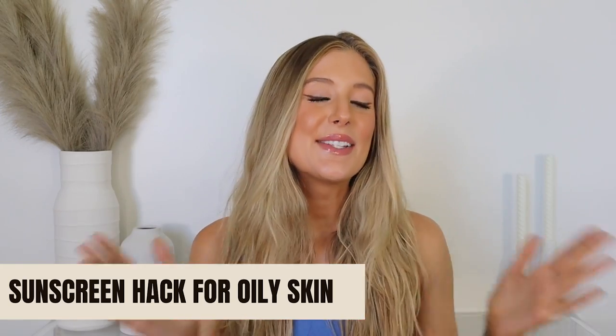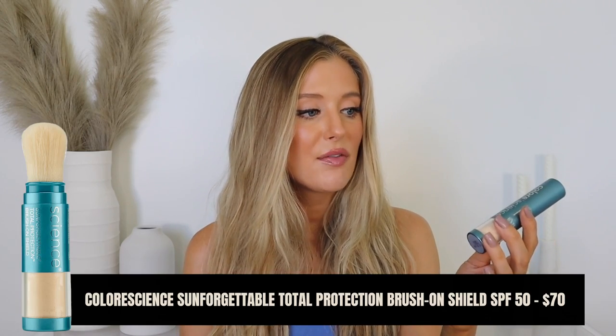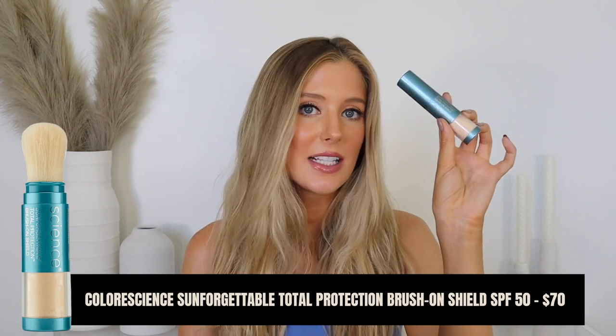Next up is a sunscreen hack for oily skin — for those of you that want to protect your skin but cannot stand the look and feel of a greasy or shiny sunscreen, or even one that's just dewy. What you're going to do is apply your liquid sunscreen as normal, but then after that, take a sunscreen powder like this one — the ColorScience Sunforgettable Total Protection Brush-On Shield, which is an SPF 50. They have a lot of different shades, which is why I love ColorScience for sunscreen powders.